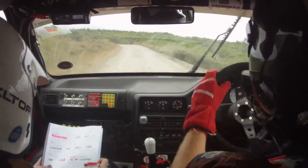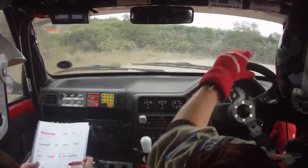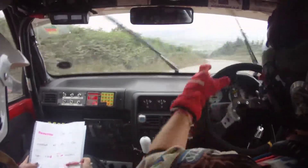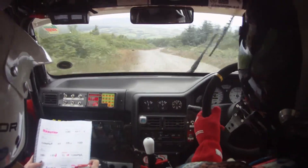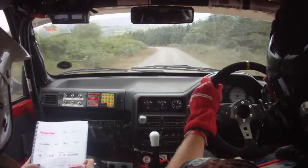Then caution, hairpin right, definitely don't cut, tightens. Hairpin right, definitely don't cut, tightens. 170 down mid, loose three left, then 130. Loose three left, then 130.